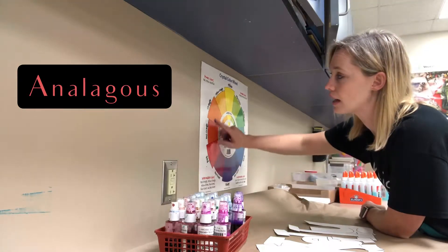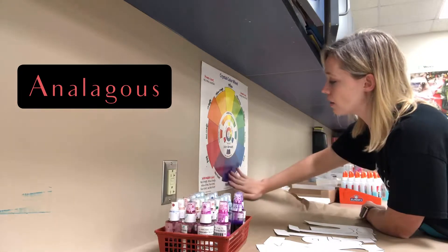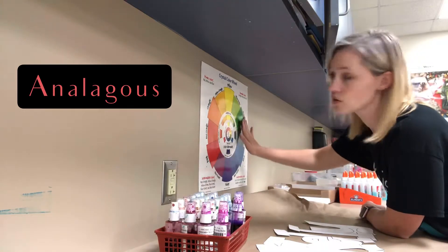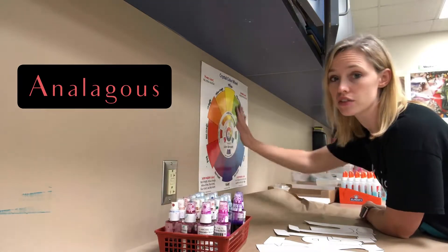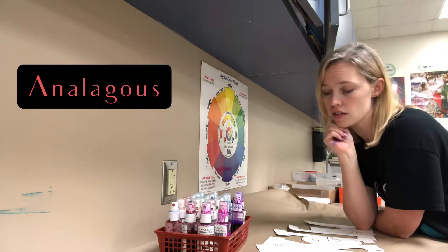If not, let's go over it real quick. Analogous colors are colors that are next to each other on the color wheel. So red, orange, yellow — those would be analogous. Or red, violet, blue. Or yellow, green, blue. Colors that are next to each other on the color wheel.